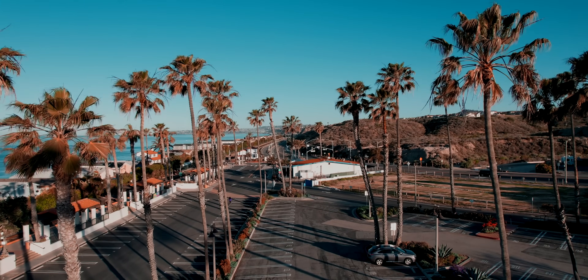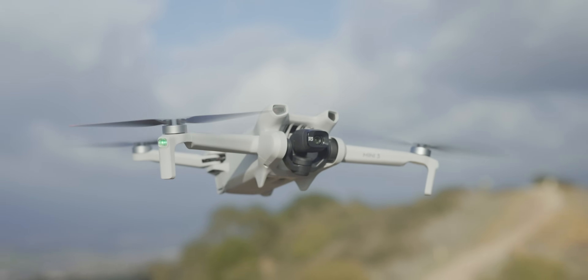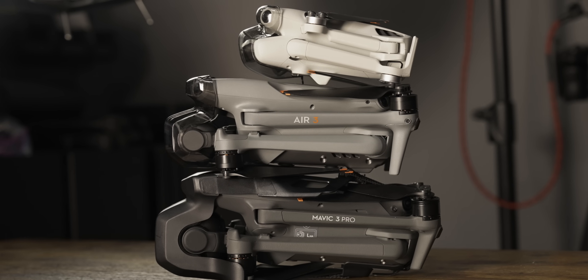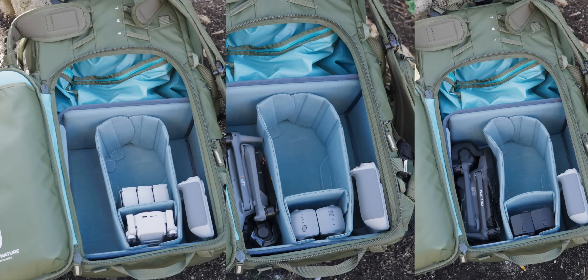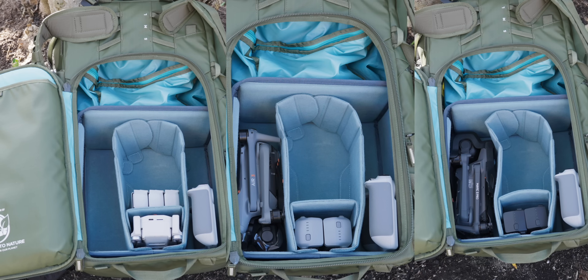One of the big deciding factors is weight. The Mini 3 and Mini 4 Pro are both sub-250 grams, so if you need a drone under 250 grams depending on where you are in the world, stick with the mini series. The other drones are heavier. The Air 3 is 720 grams, the Mavic 3 Classic is 895 grams, and the Mavic 3 Pro is 958 grams. All three of these larger drones still fit into your backpack — you can see all three with the RC controller in my backpack — but they take up noticeably more space than the minis.